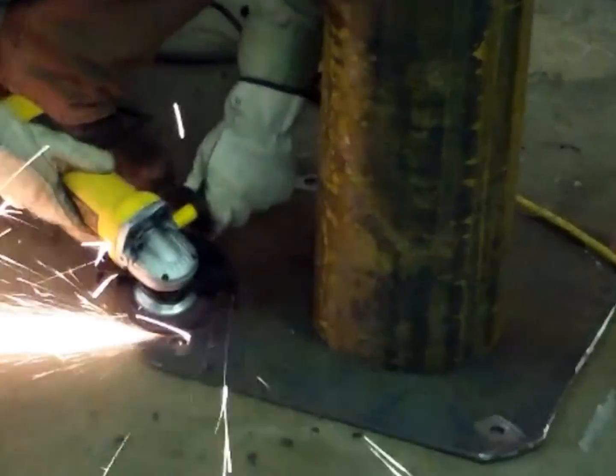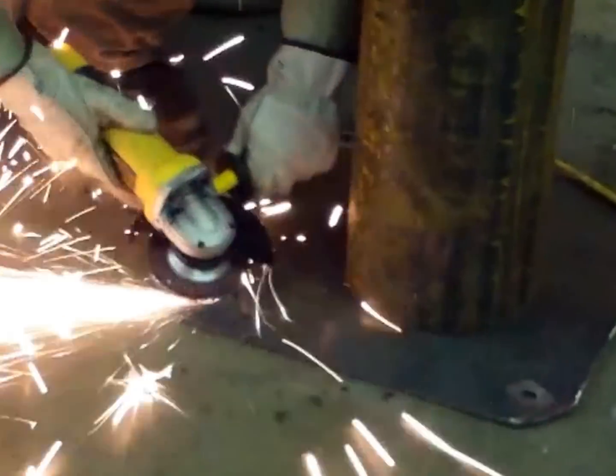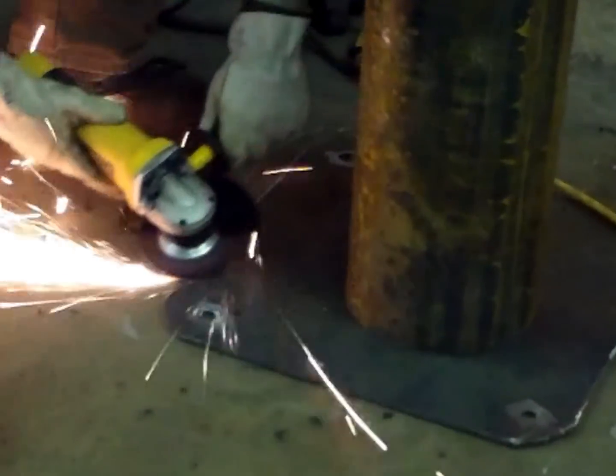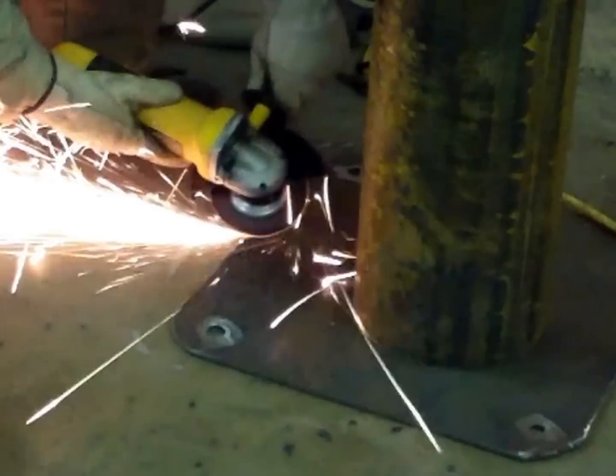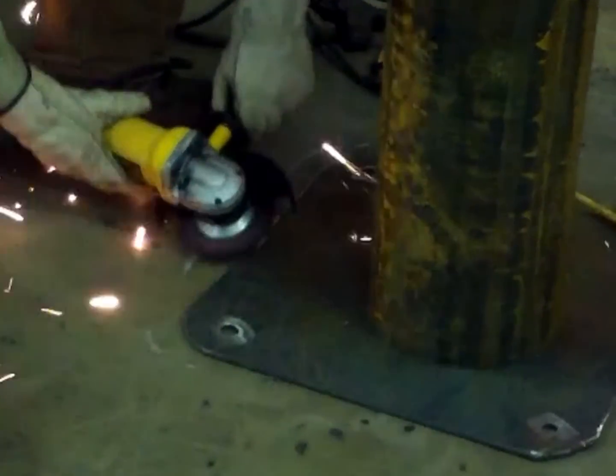Once you've established it is safe to perform hot work, there are four things you need to be concerned about with regards to bonded abrasive wheels and grinder safety. These four items include handling, storage, the machine, and its use.